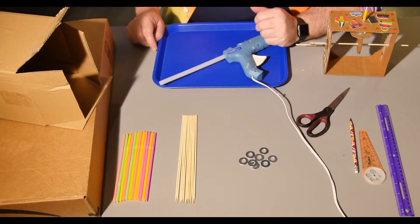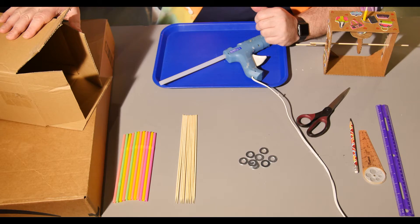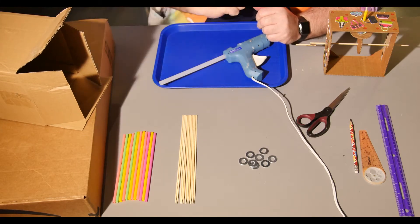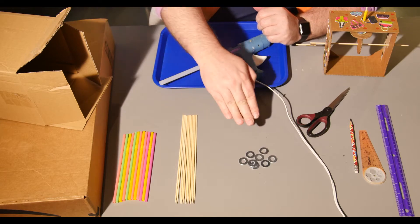So let's get inventing. To invent with cardboard automata, you'll need corrugated cardboard boxes, like shipping boxes. Smaller ones around 6 inch by 6 inch work well, but you can also cut larger ones down to size. You'll also need drinking straws, wooden skewers, and metal washers.